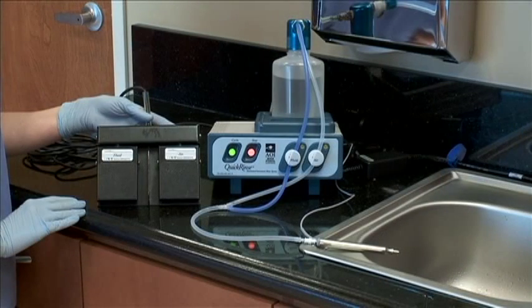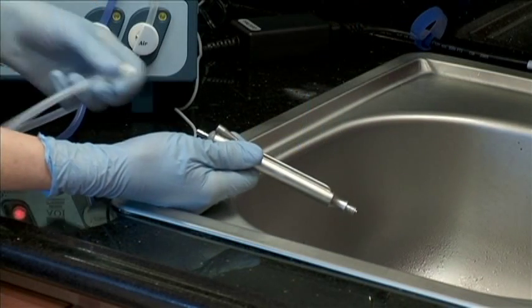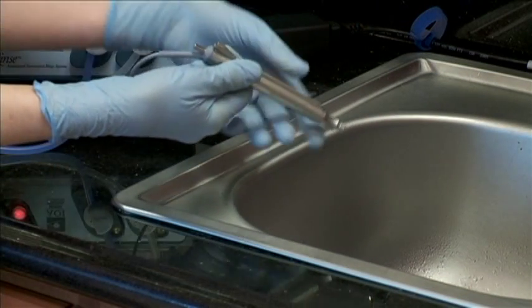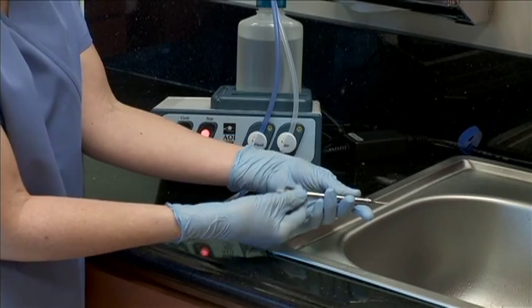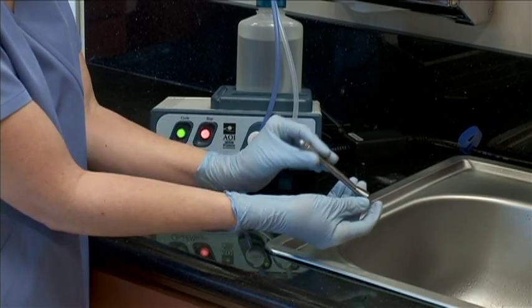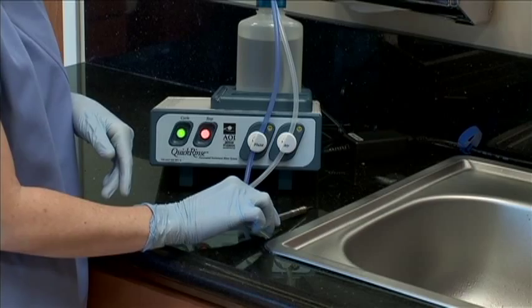Releasing the switch will turn off the pump and reset the unit. Now inspect the rinsed item for cleanliness before sending to autoclave. If you have more than one item to be rinsed, reconnect the instrument interface tubing to the next item or channel. The unit operation instructions are now complete.